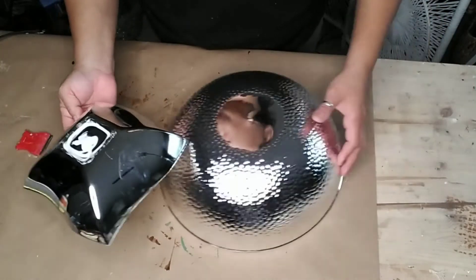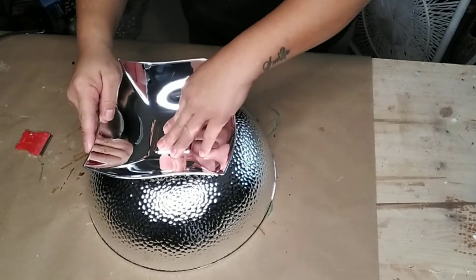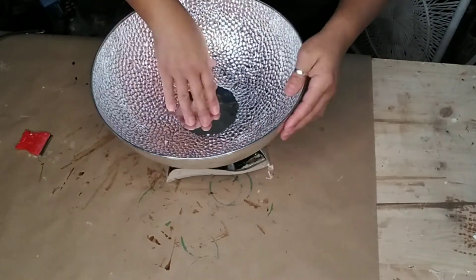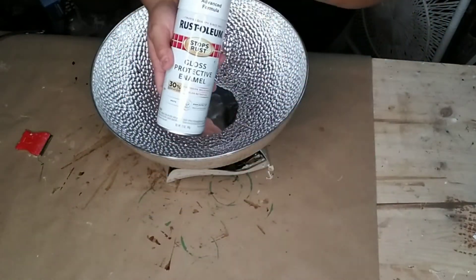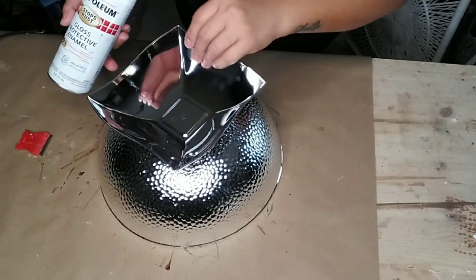I flipped it over to the center of my bowl — you can basically just line up the two points on them. You can leave it as is, especially if you like the glam style, but I wanted it more farmhouse so I'm spray painting mine white.